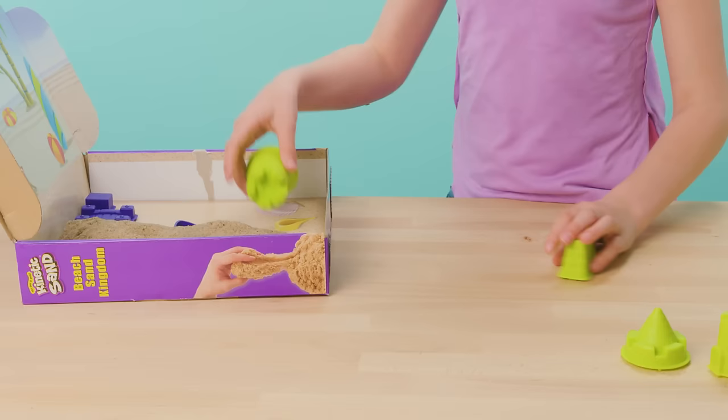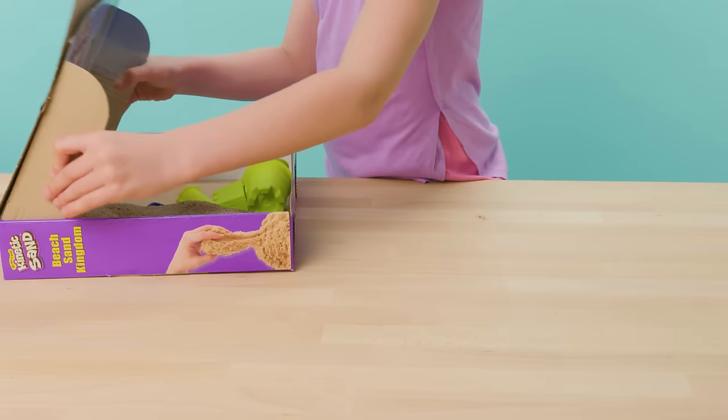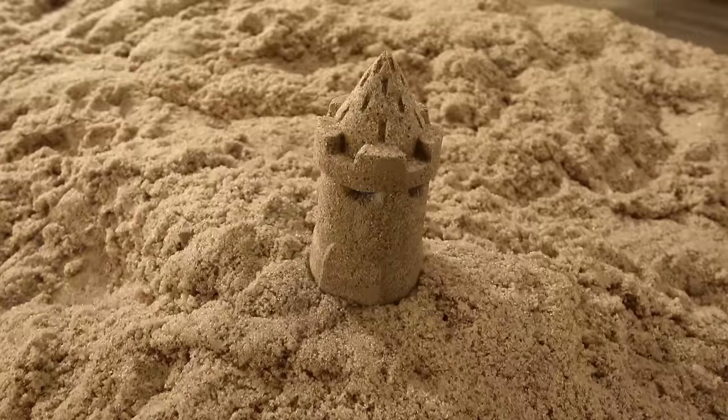Listen for that sand crunch! When you're ready to pack your Kinetic Beach Sand Kingdom away, pack away the tools and molds until next time. Bring the fun of the beach home with Kinetic Sand Beach Sand Kingdom!